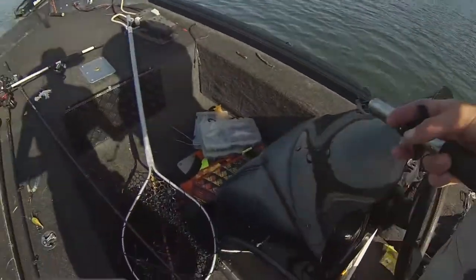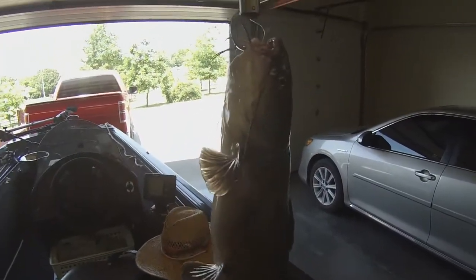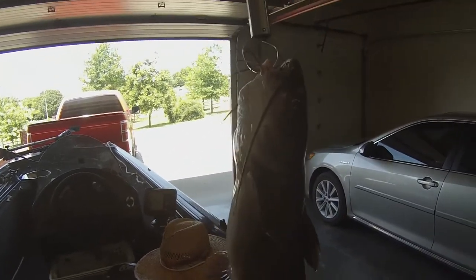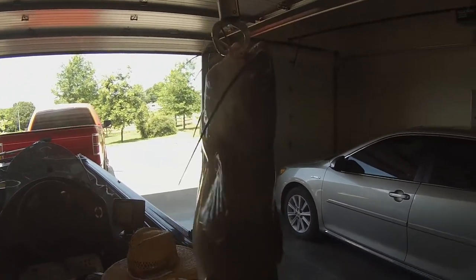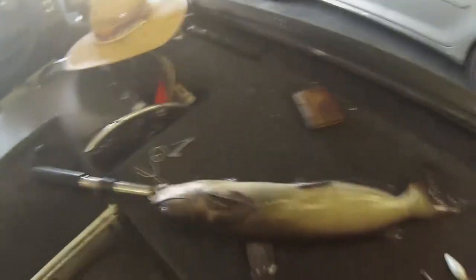Nice, he slammed it. Did he slam it? Alright guys, there's the catfish down there, so let's get it. Alright guys, here's the catfish right here, pretty good size and really fat. So we're gonna do a catch and cook on this guy. Stay tuned. If you like these catch and cook videos, please give a thumbs up so I know to do more.